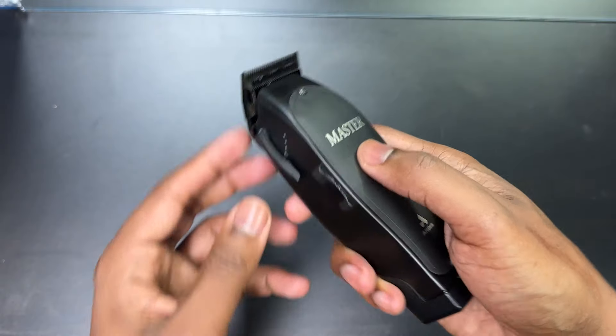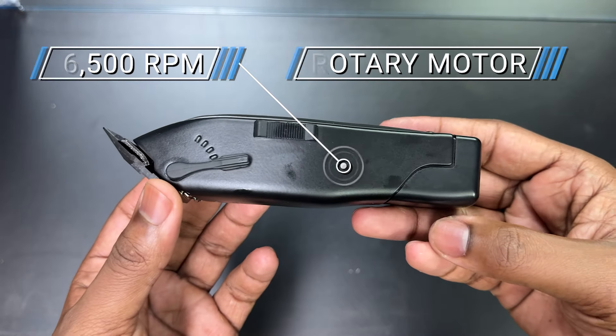It's the Black Label Special Edition, so $300 — that's what it is. Now when it comes to power and battery life: power is 6,500 RPMs, rotary motor.